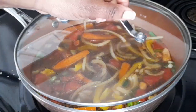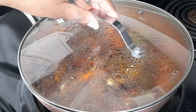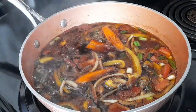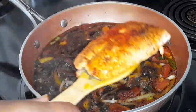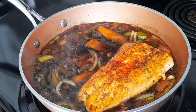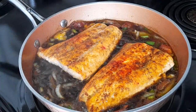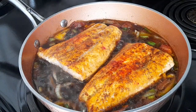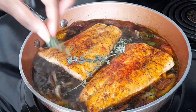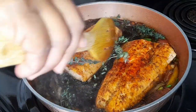I'm going to allow this to come to a boil before I add my fish in. Now that it's started to boil, I'm going to go ahead and add my fish, and also some fresh thyme. Allow this to cook.